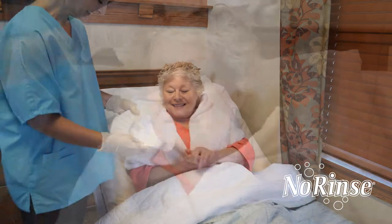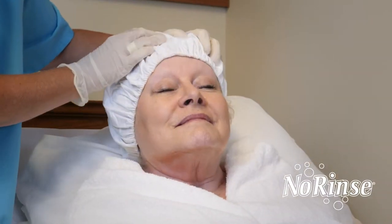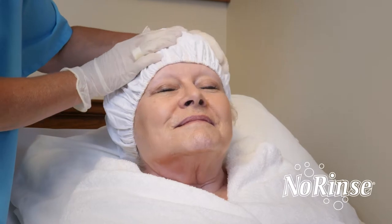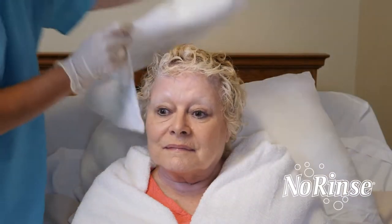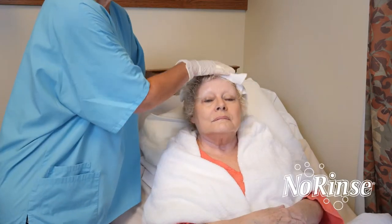Remove the cap and place on the individual's head, making sure all the hair is inside the cap. Then thoroughly massage the entire head of hair. Remove the cap and towel dry. If hair is excessively soiled, it may be necessary to